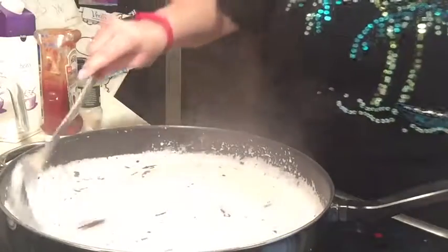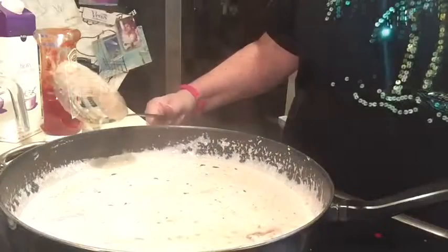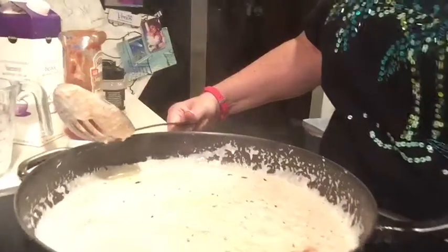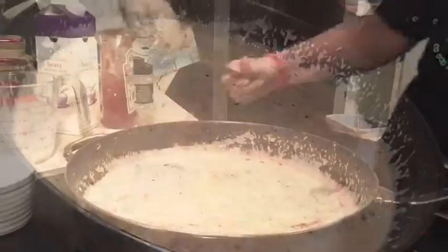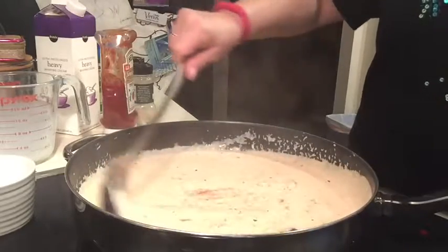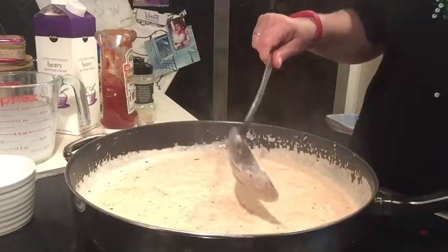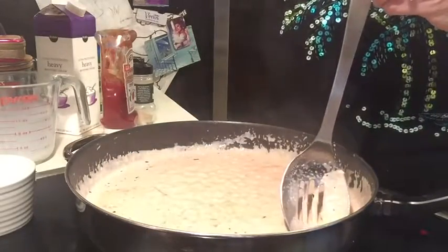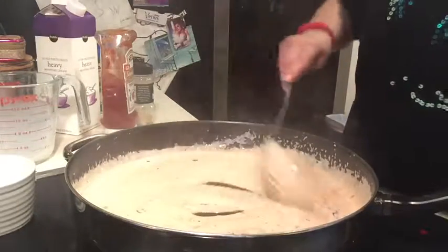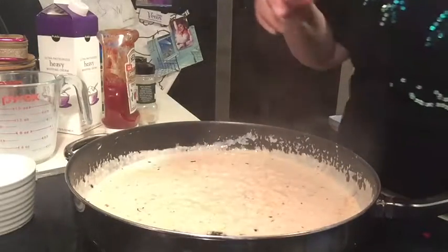You bring this to a boil and then you're going to reduce the heat. It's starting to boil a little bit in the middle — it's coming to a boil now. You stir it occasionally because you don't want to burn the cream. We're going to reduce the heat — I'm putting it on low — and then you're going to simmer this for 15 to 20 minutes. You want the sauce to thicken up, so I'm setting my timer for 15 minutes and I'll be back.